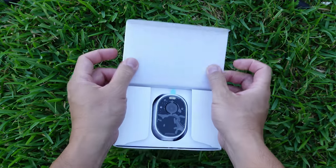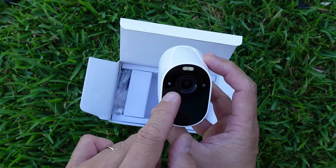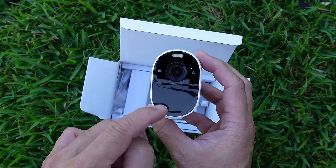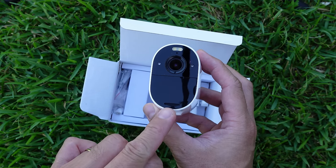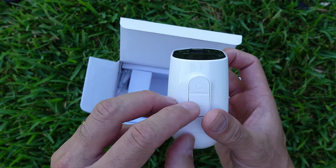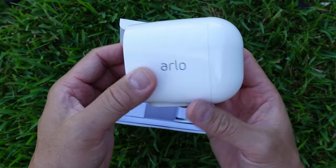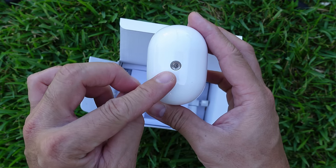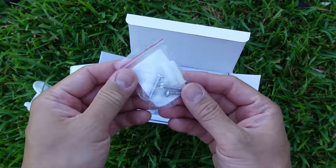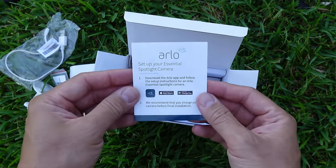What is inside the box? We have the camera itself front and center, with the spotlight, camera lens, light sensor, mic, and infrared LEDs in the front. The PIR sensor is on the bottom, along with the speaker. We have Arlo branding on both sides. On the bottom there's a setup button and a rubber flap covering the micro-USB port. At the back there's a quarter-20 thread to mount the camera. Also included are a screw-in adjustable mount, mounting screws, plastic anchors, a short micro-USB cable, and a setup guide.